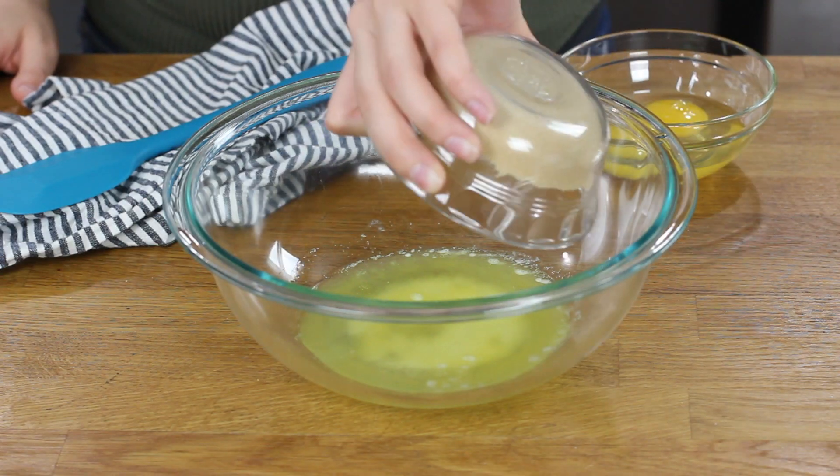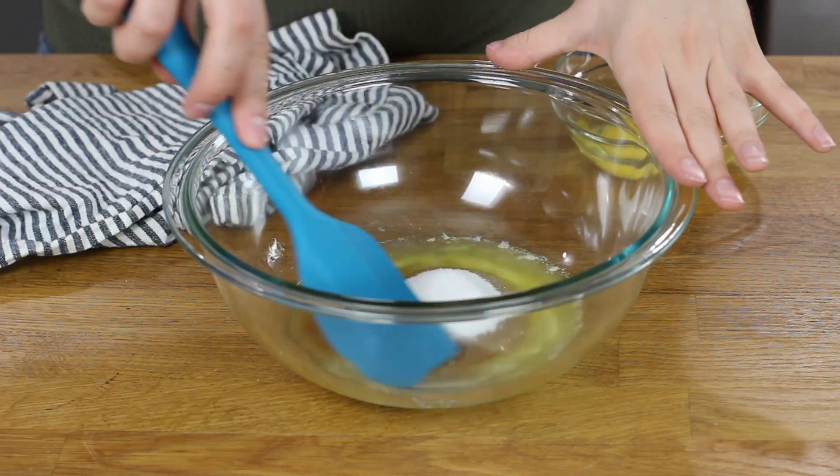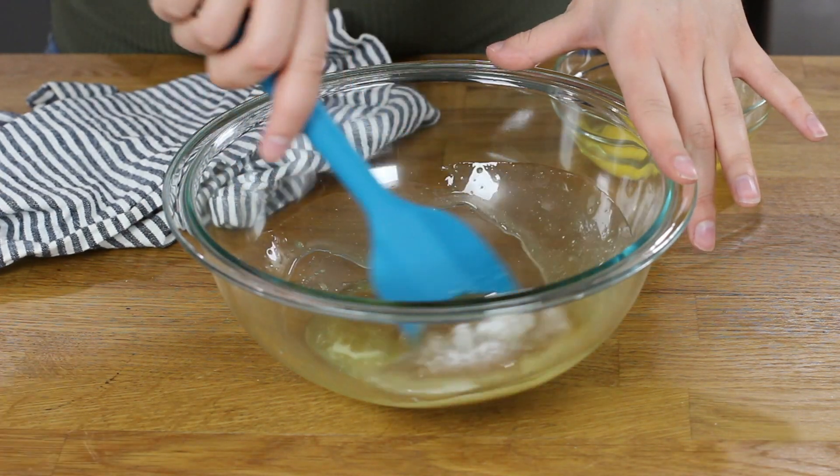Next, you will need 1/3 cup of tightly packed light brown sugar. This is where the sweetness comes in for this cornbread recipe, and I much prefer to use brown sugar rather than regular granulated sugar, because it imparts a nice extra bit of flavor into your cornbread. We will also use a little bit of regular granulated sugar — you will need two and a half tablespoons for today's recipe. We'll stir these ingredients together until they're nicely combined.